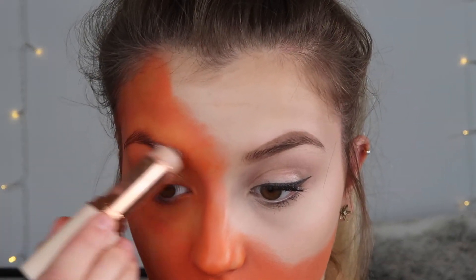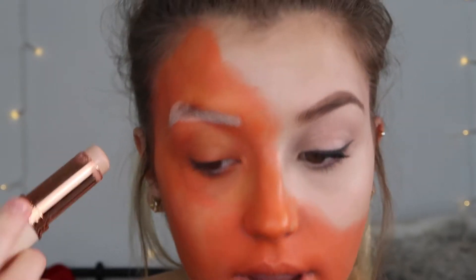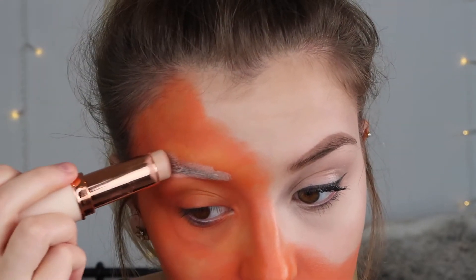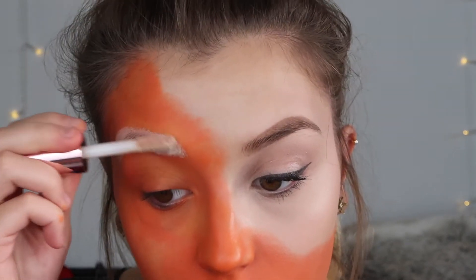Now we need to get rid of my eyebrow. I would have done this first but I kind of forgot. I'm just going over it with a Revolution foundation, and then going over the top of that is my Revolution concealer in the shade C2. I'm going to let that dry a little bit before I powder it, and I'm powdering it with the Bake and Finish by Revolution as well. This is not sponsored by Revolution, by the way.